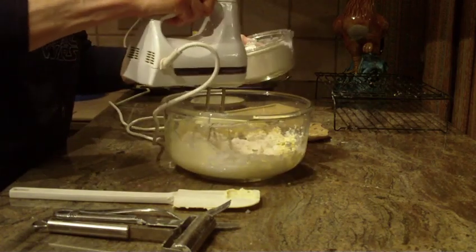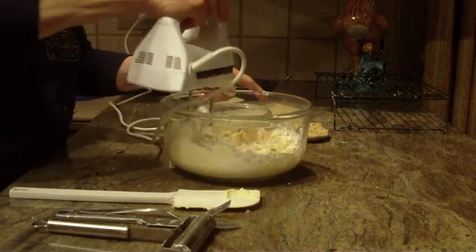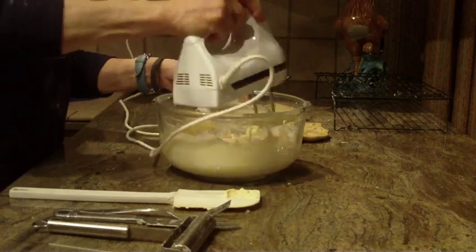I'll just put the flour in a little at a time on low speed so the flour doesn't go all over the kitchen.